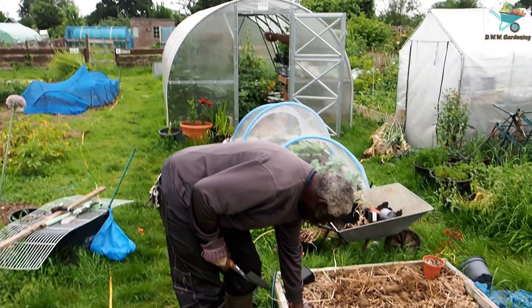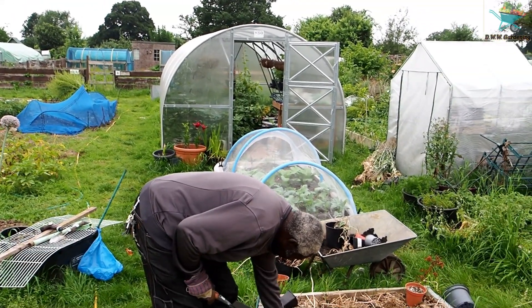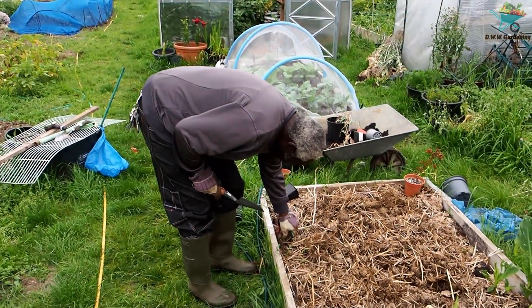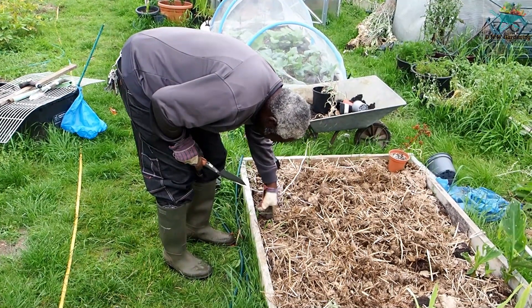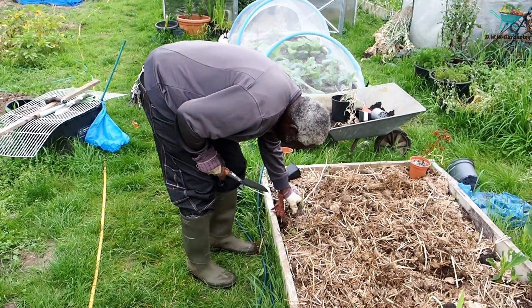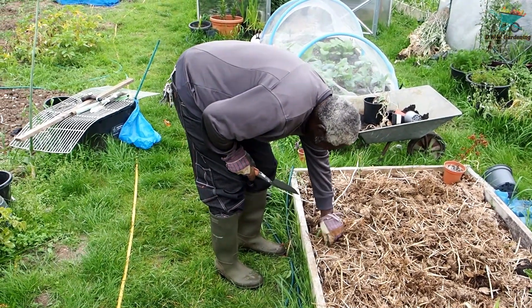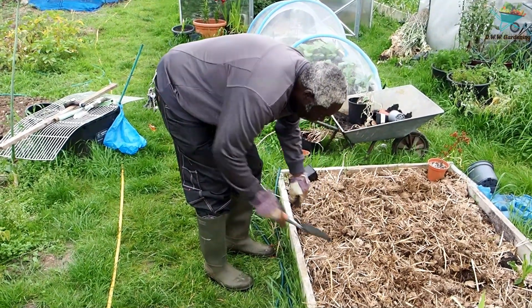I'm still not a hundred percent but I'm getting there. Just getting these bits of grass out of here — I need to strim again, but I need to be near a hundred percent to keep the strimmer running for a while.